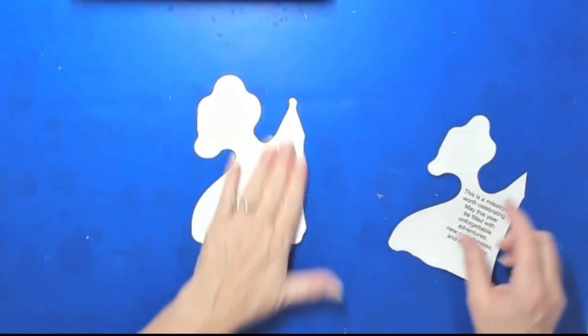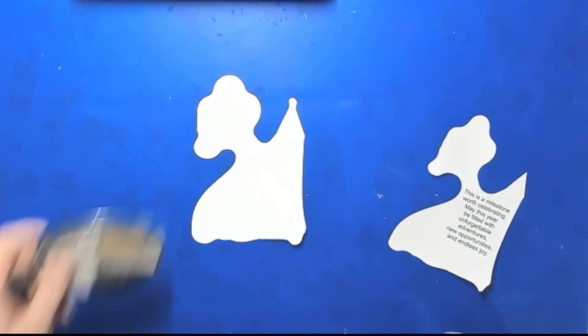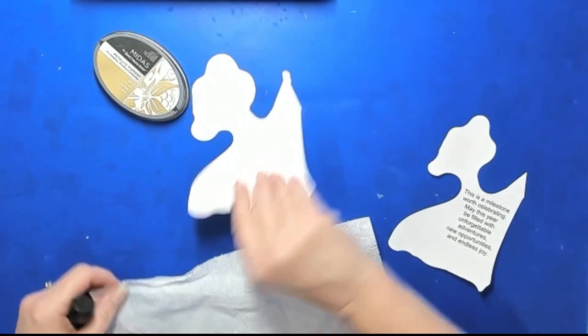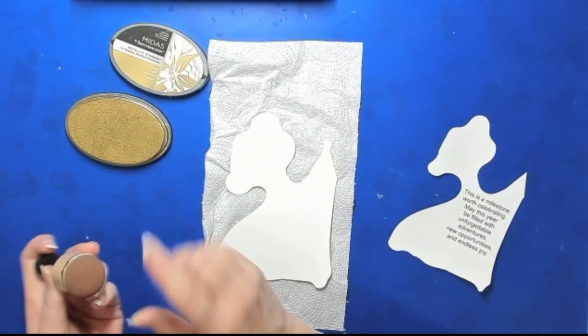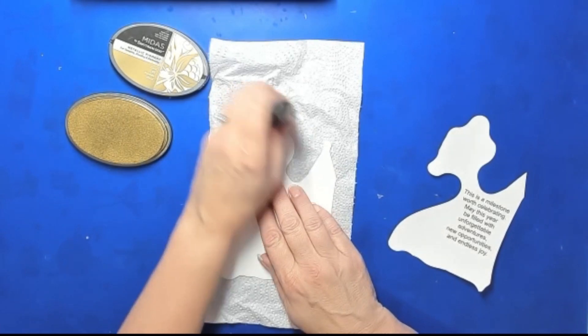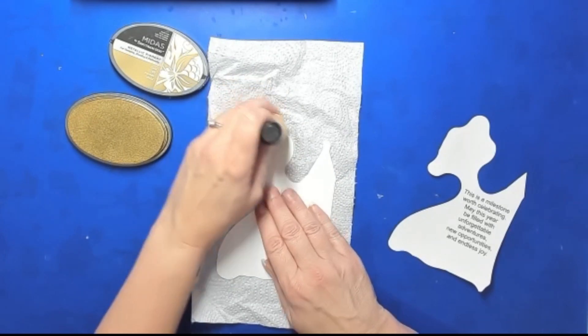Let's start with what we want to do with the inside. This has all primary colors and they're all kind of shiny, so I'm going to choose a metallic ink — the Midas ink from Crafter's Companion, which is a gold metallic. I'm going to take my white card stock and use a foam applicator for this because it's a metallic pigment ink and it goes on better with foam. I'm just going to go around this edge here to give it a little something.